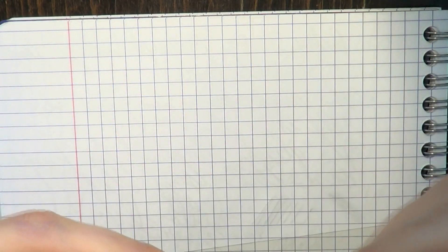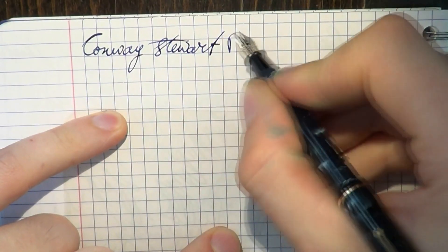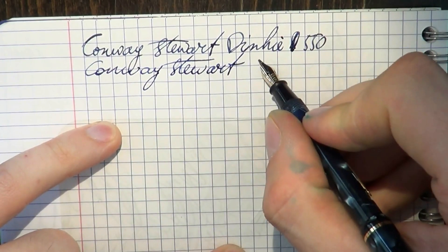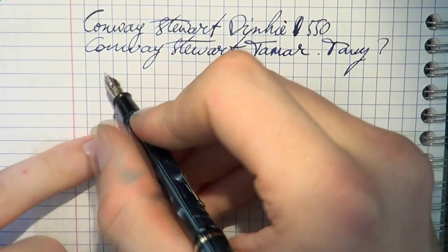Well, this was the Conway Stewart Dinky. I think we should next have a look at the writing sample, and then we'll do something else. I hope this was useful so far — I'll see you at the writing sample. Writing with the Dinky. As you can see, it's a very small pen. The ink is Conway Stewart Tamar — a dark blue ink. Now then, let's do some writing.